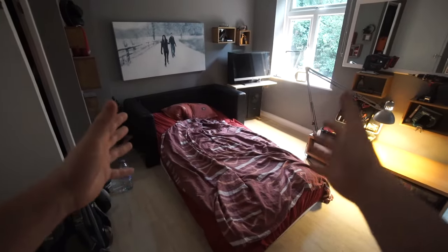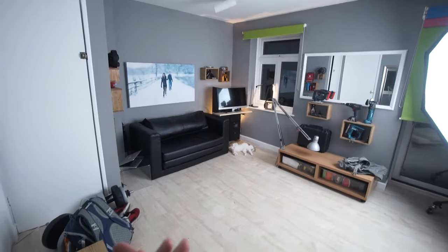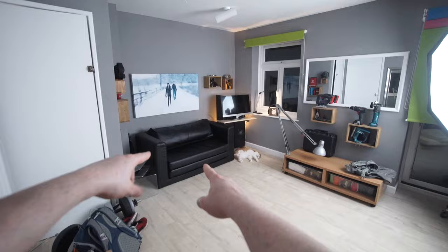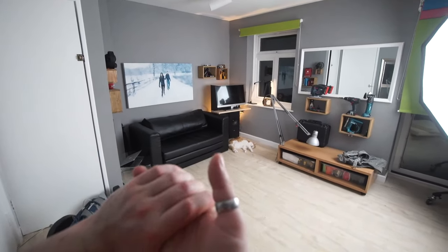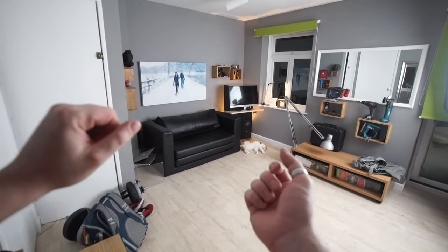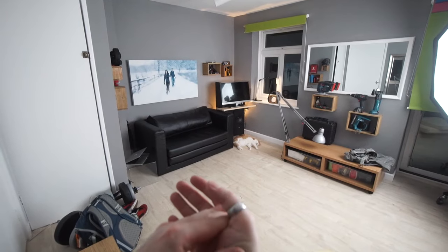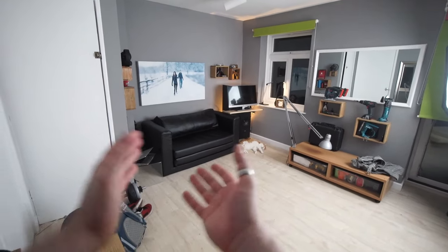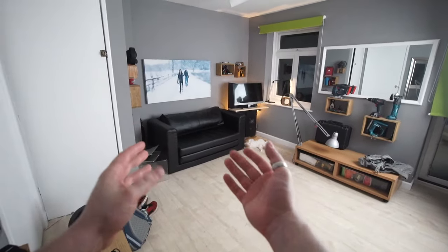Hey guys, welcome back. I want to do a little review about the Ikea Ascabi sofa bed, because there's some important stuff people should know that I wish I knew before I bought it. It's an affordable sofa from Ikea — about 200 pounds — not the cheapest but fairly affordable, definitely cheaper than most of their other ones. It looks good and it's the right size for my place.